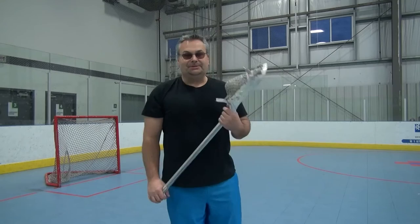Hi everybody. Kevin here for the Mississauga Muskies Lacrosse Association. Let's have a quick look at how to get over top of somebody's head, because you don't always have time to stop and turn.